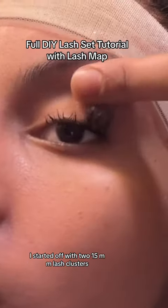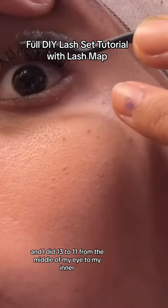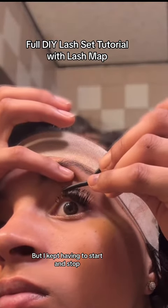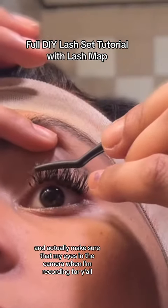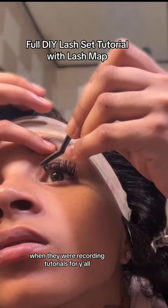I started off with two 15mm lash clusters and then I added two 14s. I did glue on the rest of my lashes and I did 13 to 11 from the middle of my eye to my inner eye. I honestly feel like I could do this first layer in half the time, but I kept having to start and stop to make sure my eye is in the camera when I'm recording for y'all. Because I do not know how the girls be getting that perfect eyelash view when they're recording tutorials.